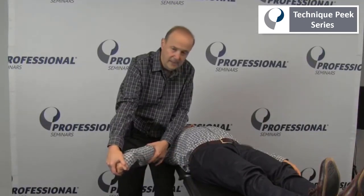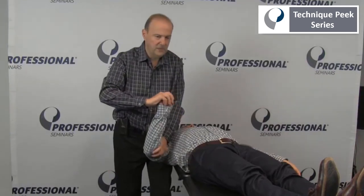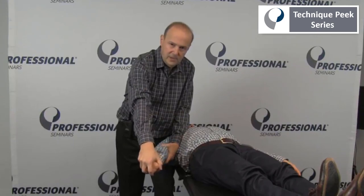We look at throughout the range any pain or anything with that. And then come back. So the key to this one is: shoulder depression, internal rotation of the shoulder, elbow extension, finger flexion, wrist ulnar deviation, and come back out.